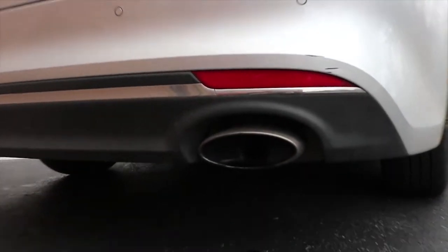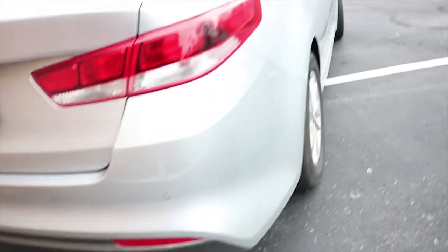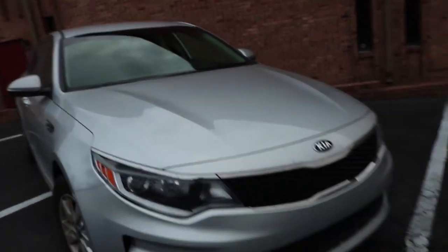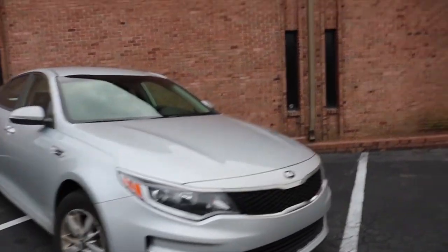You've got the single exit exhaust tip that is basically just a circle inside of a big oval. As you can tell, this car is just in great shape — it looks great. Outside looks amazing in this color. It's just an ideal car for anybody who's into cars.